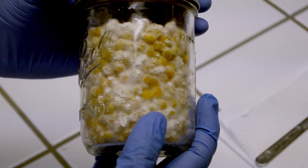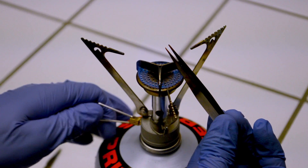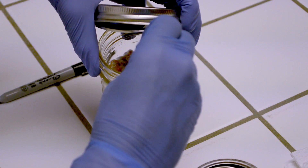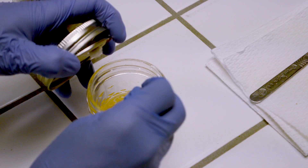The final technique we will outline is the grain transfer method. This is one of the simplest techniques, involving the fewest steps, provided you have a jar of colonized grain. To do this, flame sterilize a pair of tweezers then allow it to cool. Then crack open a lid of grain culture and pluck out a piece — a single grain or kernel is all that's necessary. Then take that piece and place it onto the center of the agar, then seal and store for incubation.